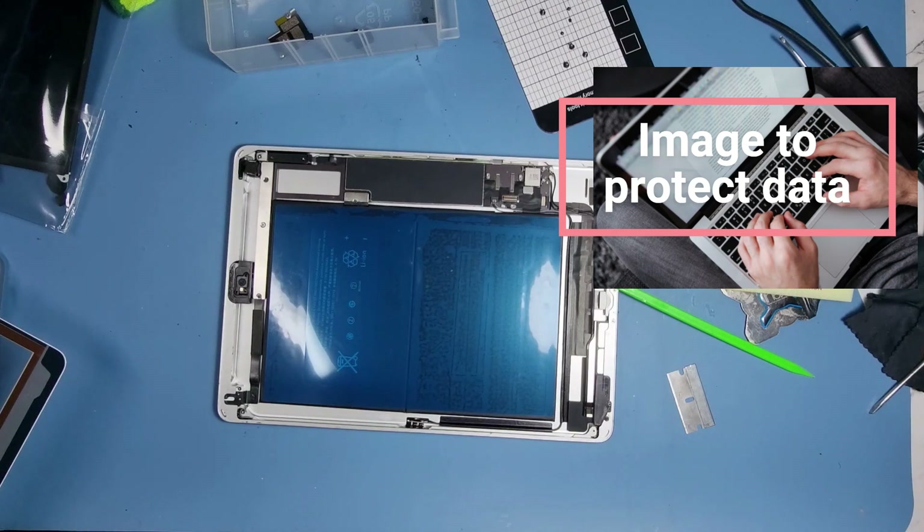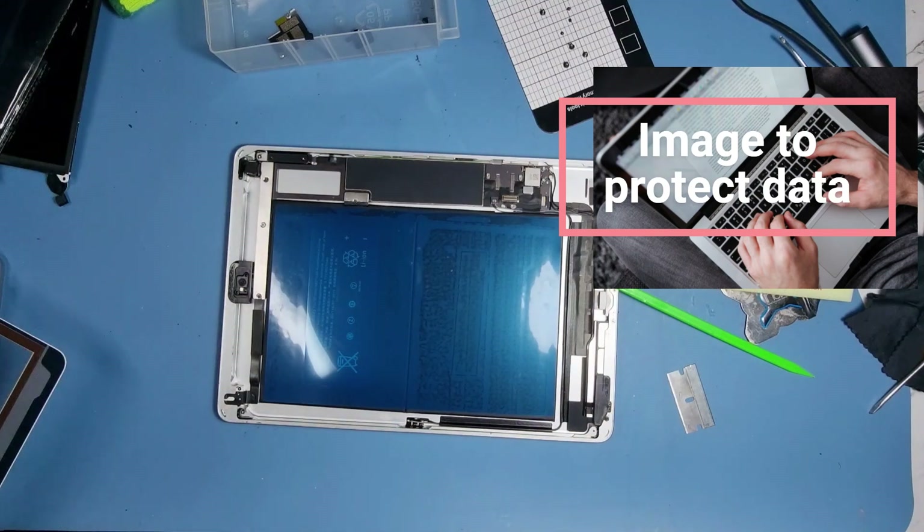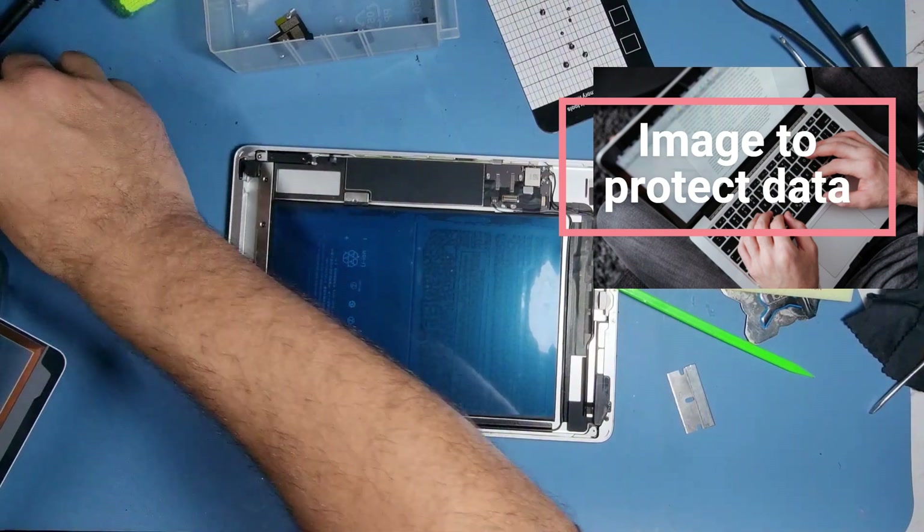Just to make the job a little bit easier, I'm going to use the original bonding that came with the digitizer — it's been provided by the customer.